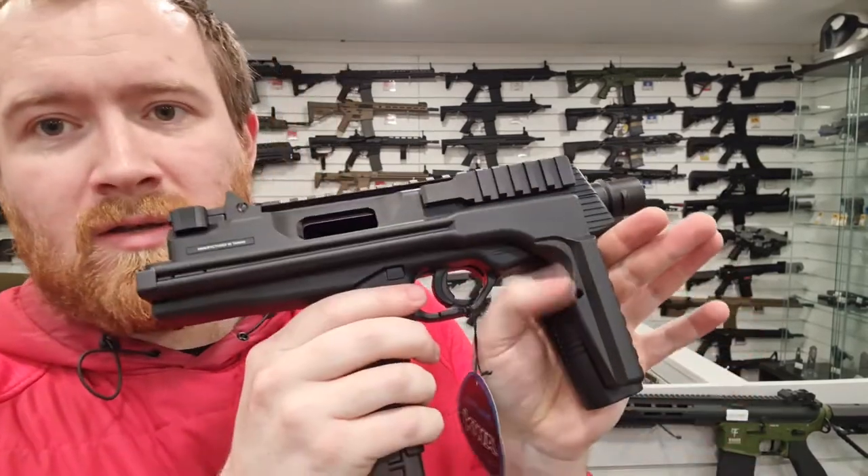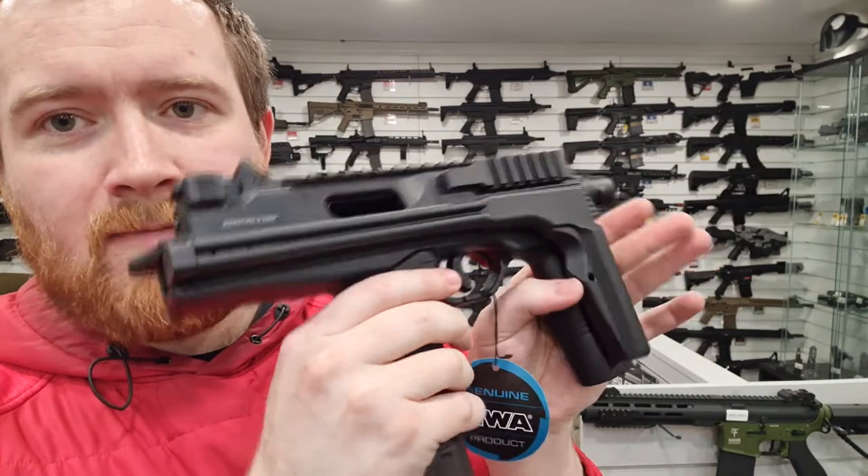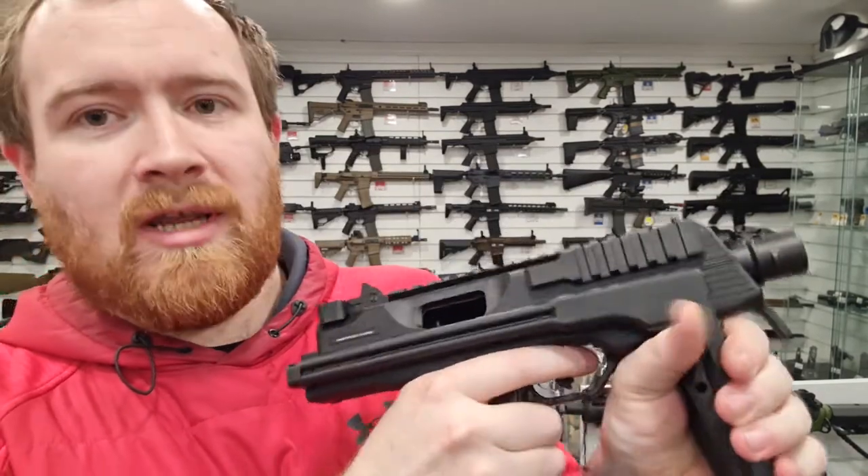It's got a slight relief cut-out on the mould there, so as you're holding it with a grip your thumb clears it and it makes it a little bit more comfortable.